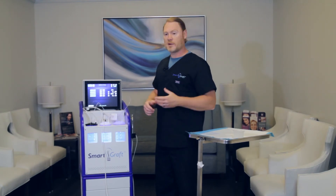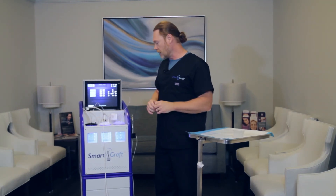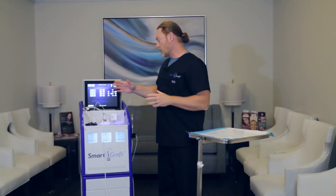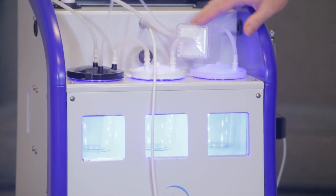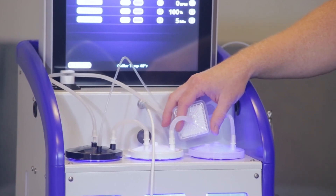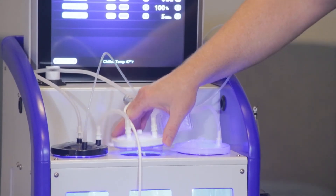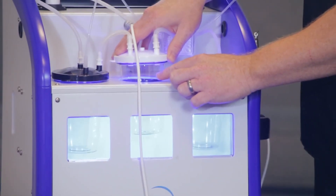One other troubleshooting issue: one thing you need to make sure of absolutely, without a doubt, is that you do keep an eye on the saline level here. You will need to stop the device if this water level gets too high and empty the canister. The reason for that is you do not want water to get into the system. Now this filter is a very good high quality filter — it does stop water very well — but you don't really need to test that. That's why these glass window panes are here, so that you can actually see in, see the saline rise up, and empty it accordingly. That's pretty much the setup of the SmartGraft device and all the troubleshooting aspects of it.